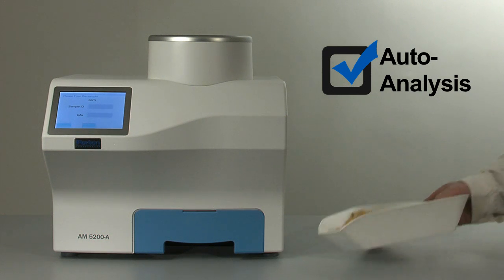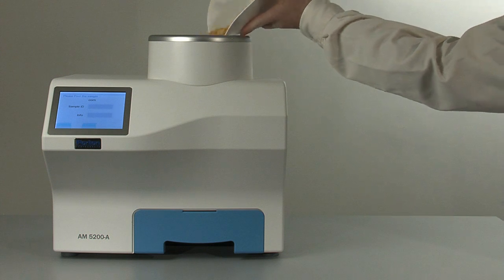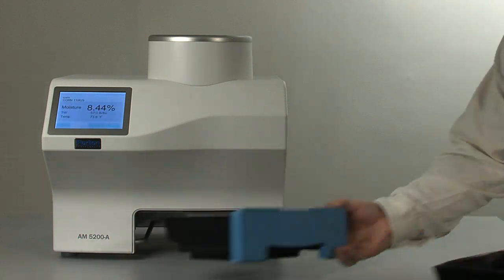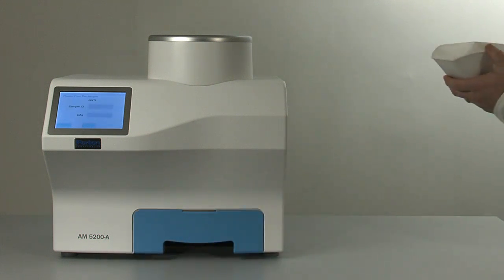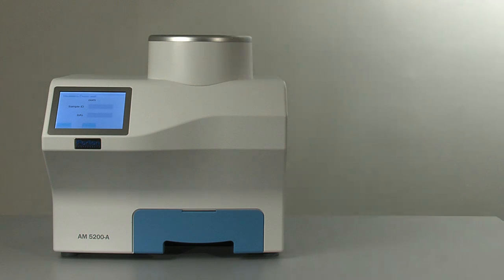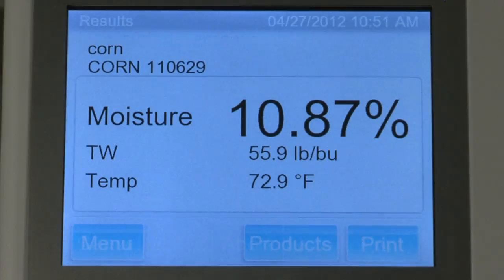During certain times of the year, a typical elevator might receive hundreds of truckloads of the same type of grain every day. The auto-analysis feature of the AM5200A allows you to select the grain type once, and then simply pour in each new sample for analysis. The operator never needs to touch the instrument again until a different type of grain comes across the scale — a great time-saver.